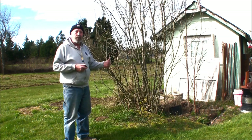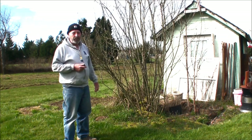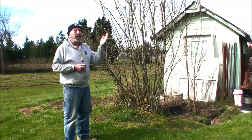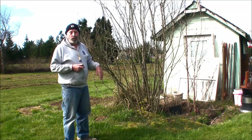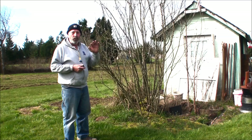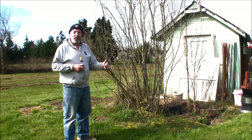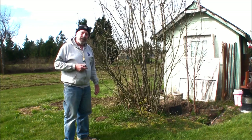Right now our temperatures — last night it got down to 24, and that's because we didn't have cloud cover. We do have clouds coming in and hopefully it'll start warming up again. We've had weather where it didn't drop below 40 degrees, so we're still in winter but it's becoming spring. We do have the daffodils up, no tulips yet, but we're getting there. Anyway, let's dig this thing up and see what happens.